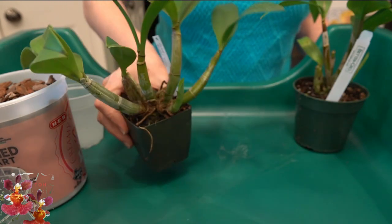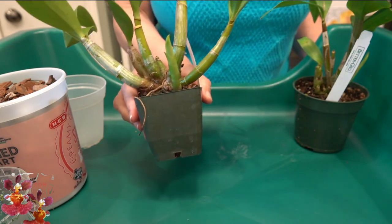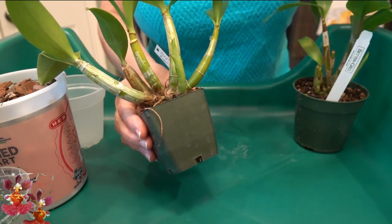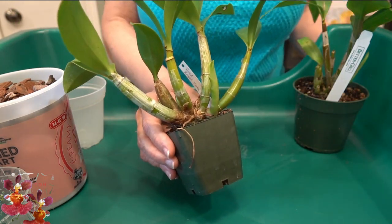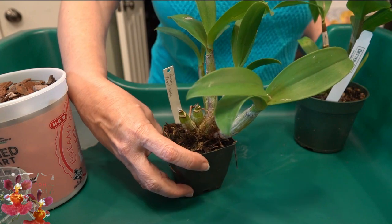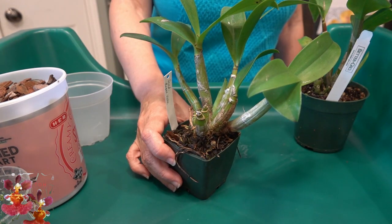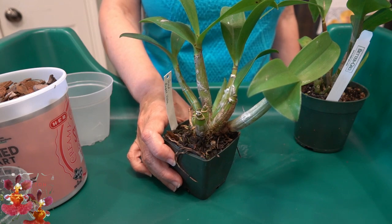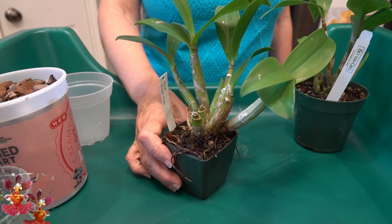So this is orchid number one. You can tell that it has new growth right here, so I'm fairly certain that new roots will follow shortly. I've had this one in my collection for probably a little over a year and it's still in the grower's media, so it is definitely time to repot this one.